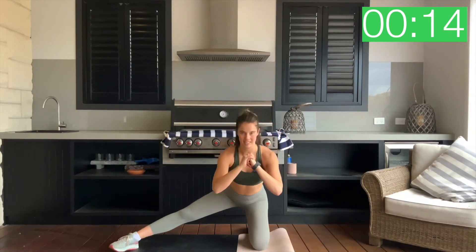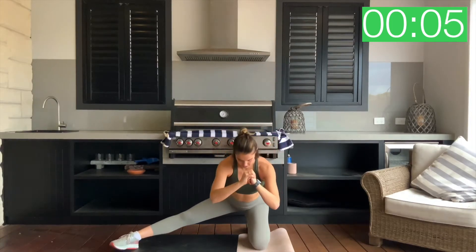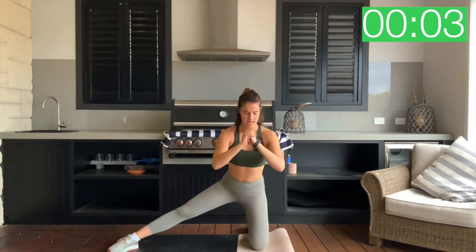Back from those hips — feel that quad really start to burn here as well. Five seconds to go. Three, two, one and relax.